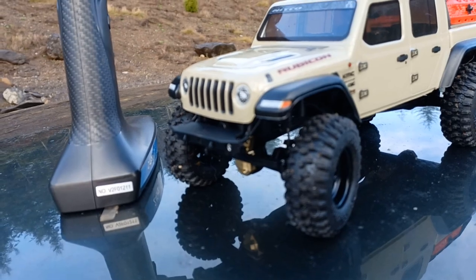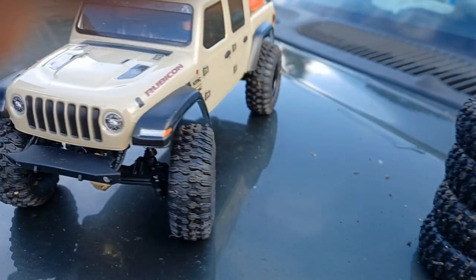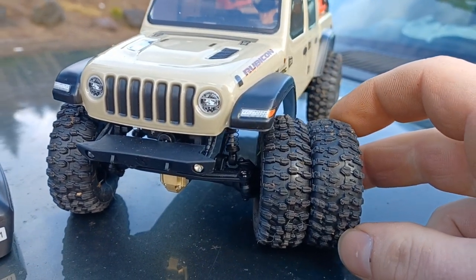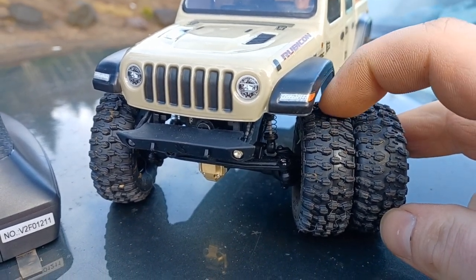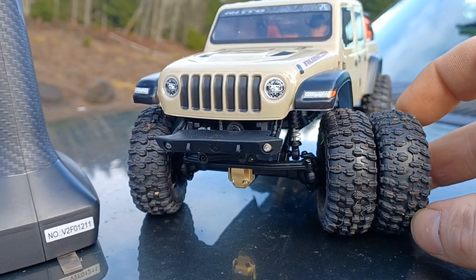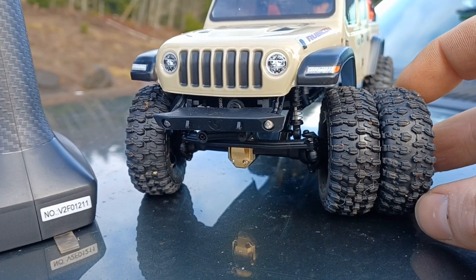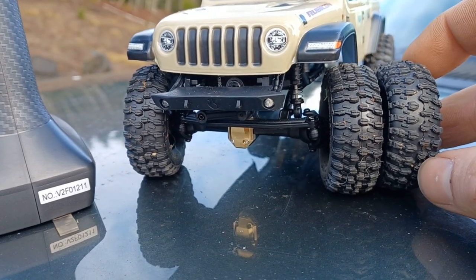These are the OGRC Crawler AT Pros, and these are the Proline Hyraxes. They look really similar. The OGRCs have a tighter lug pattern and the compound is definitely softer. They're just a hair taller than the Prolines — maybe like a sixteenth of an inch at the most — and about the same width.